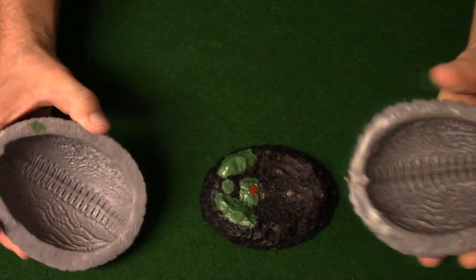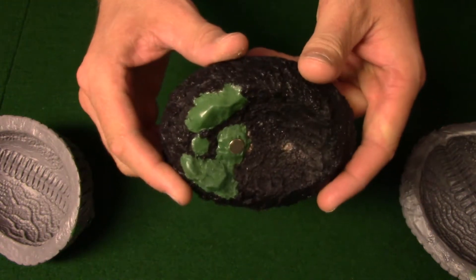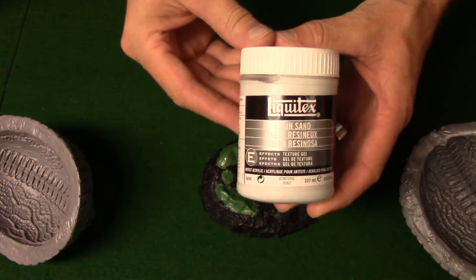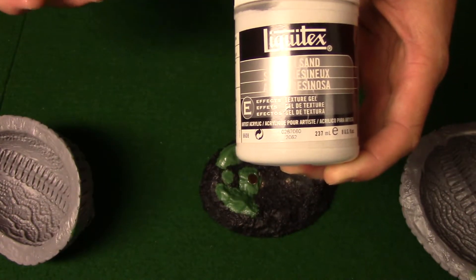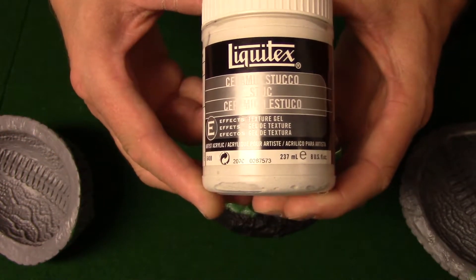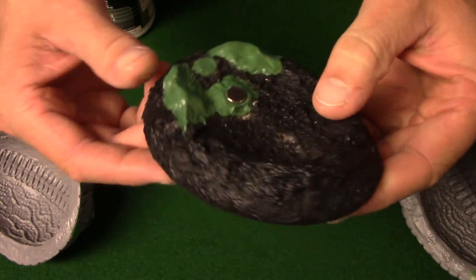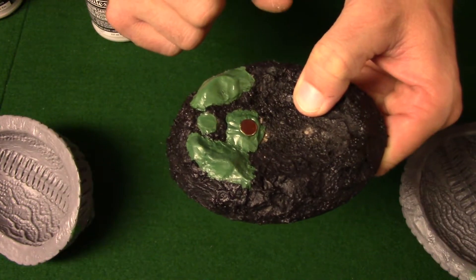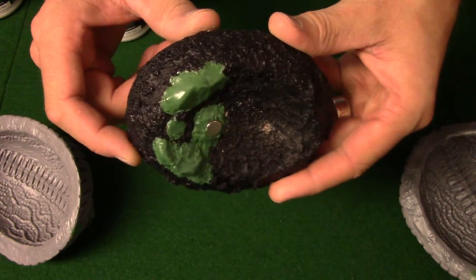So now what I'll do is put texture on this, and I'll show you what I use. This is what I'm going to try on it — I have the resin sand and the ceramic stucco, and that's how I got the texture on this. Then I'll cover up the green stuff and give it a black primer and show you what it looks like.